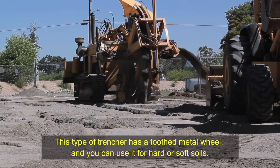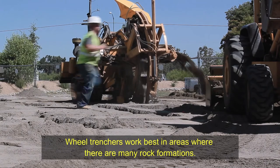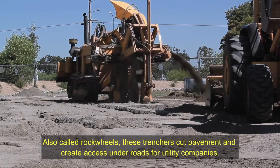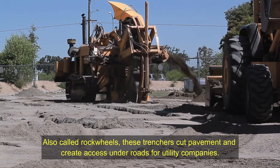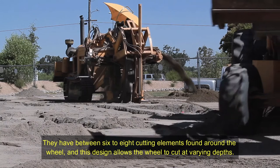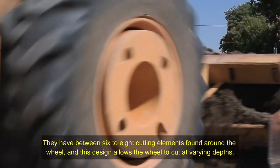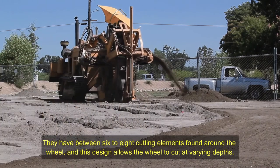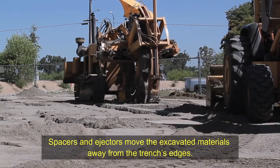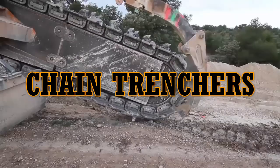Wheel trenchers have a toothed metal wheel and can be used for hard or soft soils. They work best in areas with many rock formations, and are also called rock wheels. These trenchers cut pavement and create access under roads for utility companies. They have between six to eight cutting elements around the wheel, and spacers and ejectors move the excavated materials away from the trench edges.